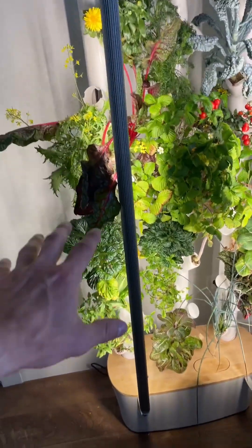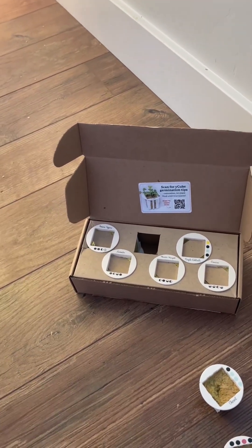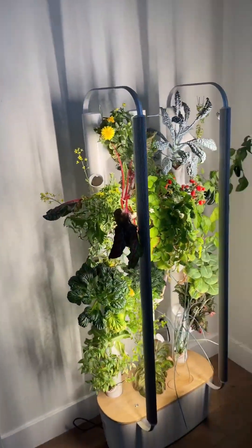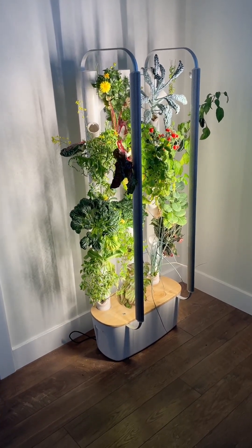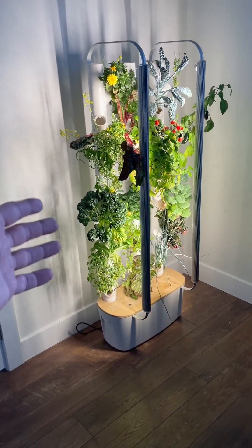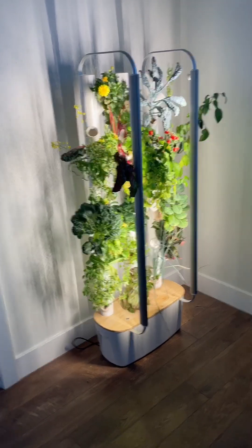They have so many pod options to choose from. We love this thing so much — it looks incredible, smells amazing, and you get to eat fresh produce every day or every other day. You can even give it to your neighbors. It also adds the most beautiful decor. This is one of the coolest things ever built.